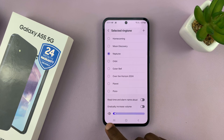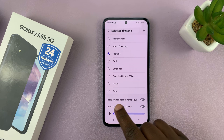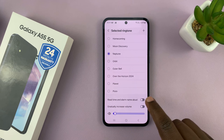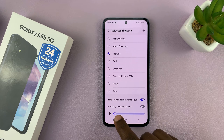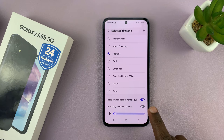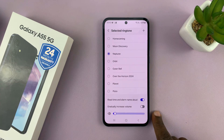You can even adjust the volume of your alarm. You can also choose whether you want your alarm to read the time and alarm name aloud — if you want that, you can enable it, and it's going to be read in English or your default language. Then you can choose whether you want the alarm to gradually increase volume, so that it won't scare you in the morning. If you want that, you can also enable that.